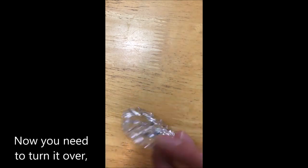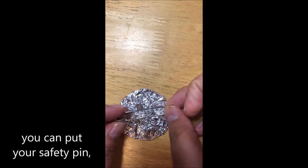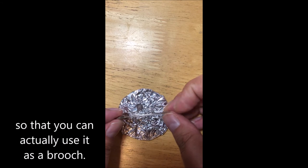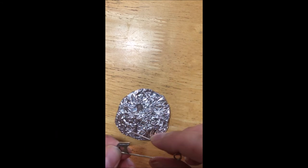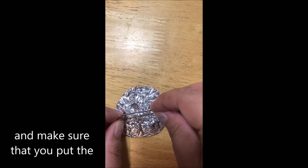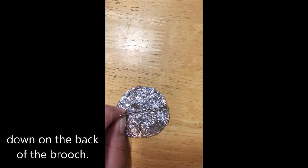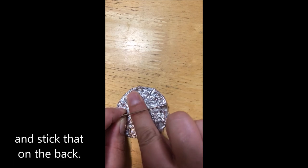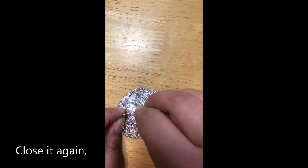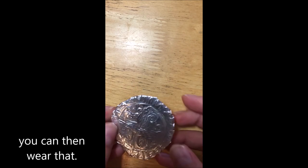Now you need to turn it over, and on the back you can put your safety pin so that you can actually use it as a brooch. Make sure you put the end that doesn't open down on the back of the brooch. Take a piece of sticky tape and stick that on the back, then close it again, and of course you can then wear that.